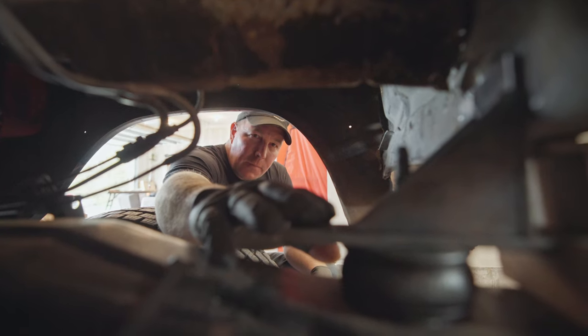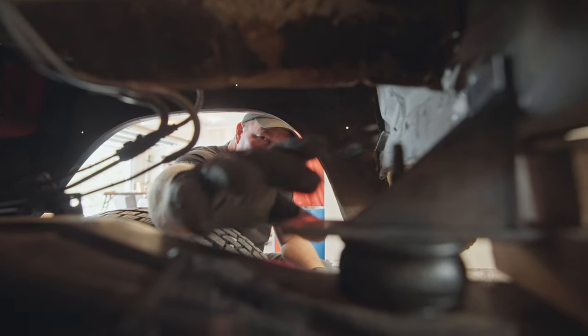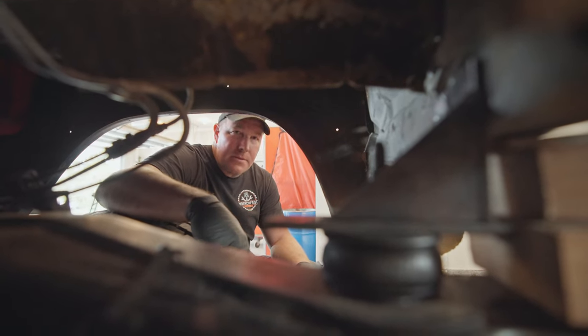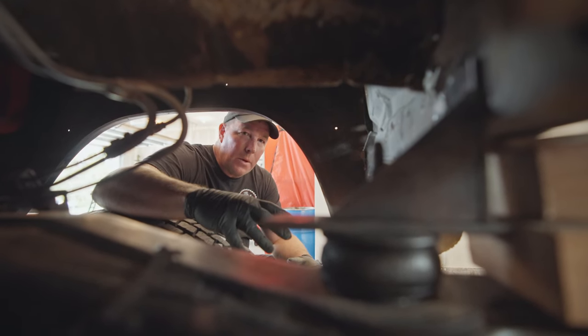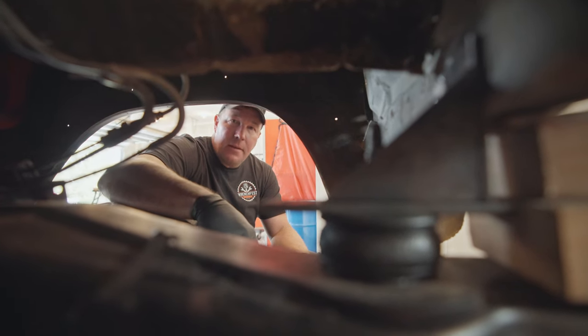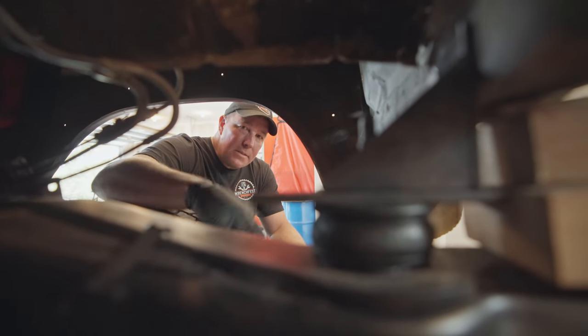This is the radiator support mount that we figured out — still a little cutting and trimming to do on it, but that's the gist of it. The other side is going to be identical so I won't bore you with that. That's about all we're going to get done today — thanks for watching, like, comment, and subscribe.